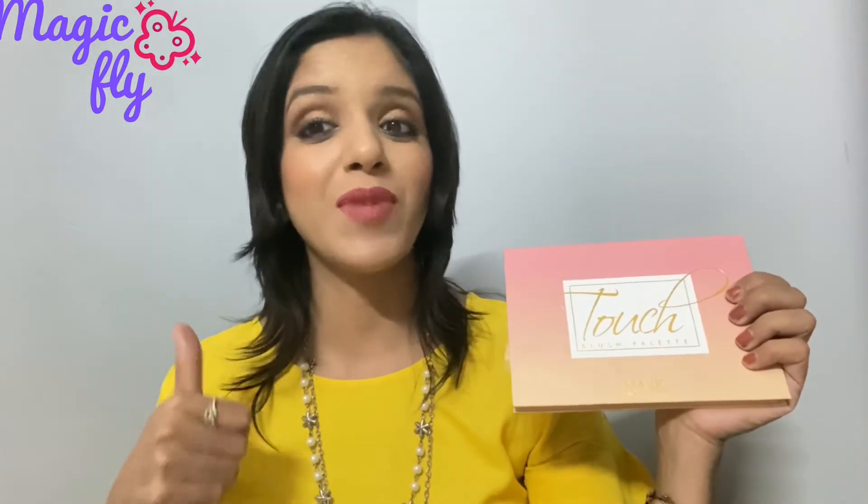I really like this blush palette and I'm happy to have it in my vanity — there is a new addition! I would highly recommend this blush palette; it's a really nice palette to invest in. That was all I wanted to share in today's video. Thank you so much for watching, stay happy, stay blessed, bye!